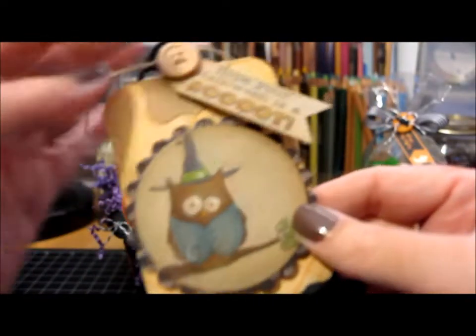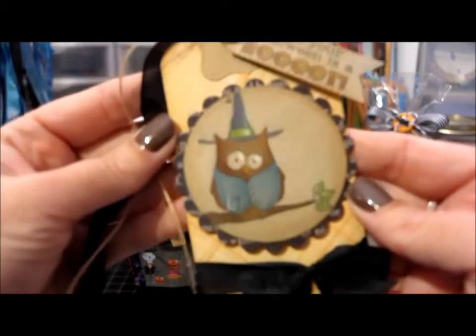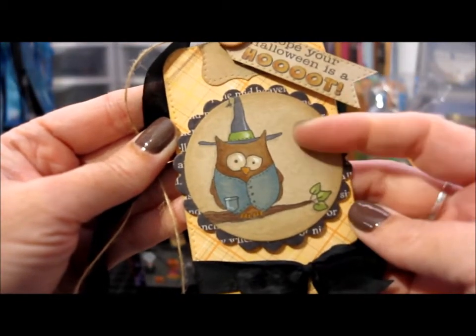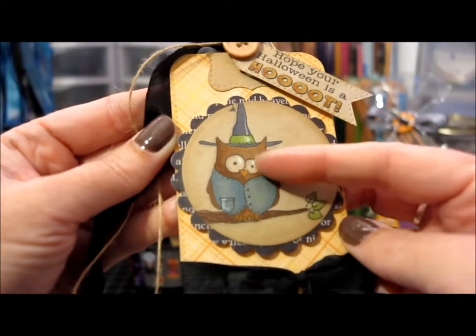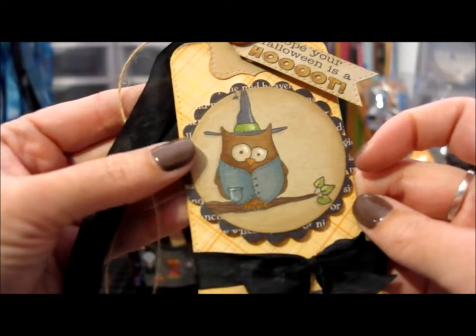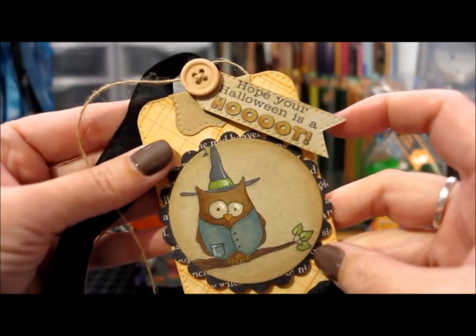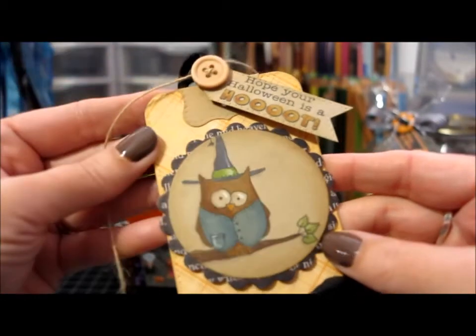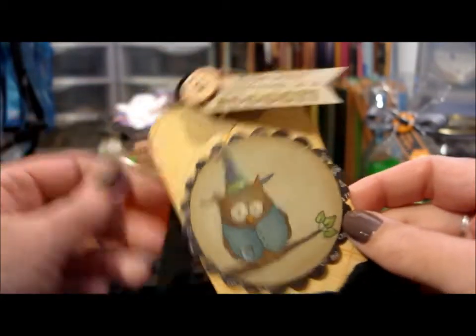The last one uses the owl from the set. He's also stamped on craft paper and colored with markers, and I used a white colored pencil to highlight his eyes and his pocket. His tag says 'Hope your Halloween is a hoot.' So that's it!